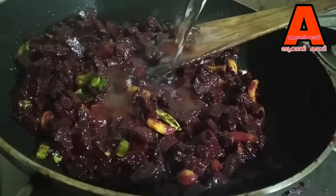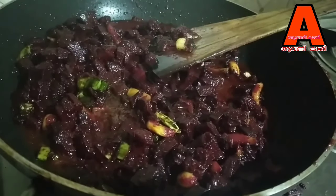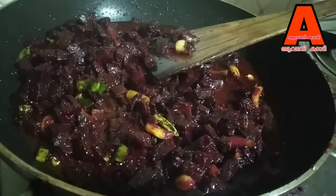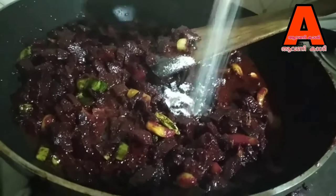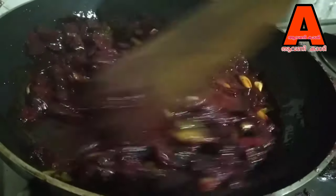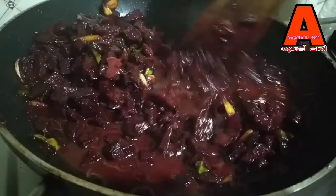Add oil into the pan. We use the pan and put it in the pan. Let's mix it up.